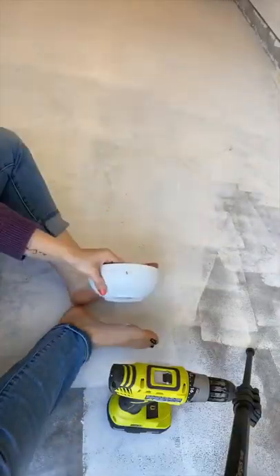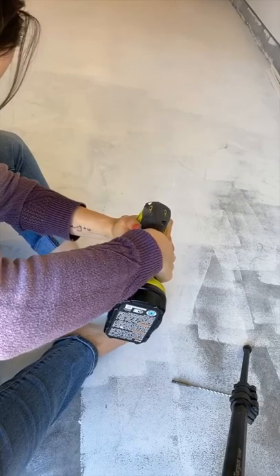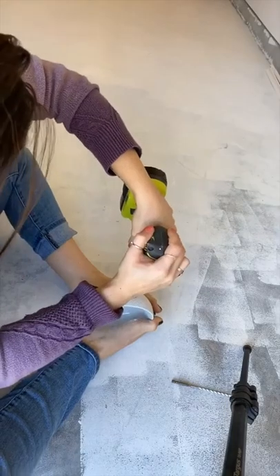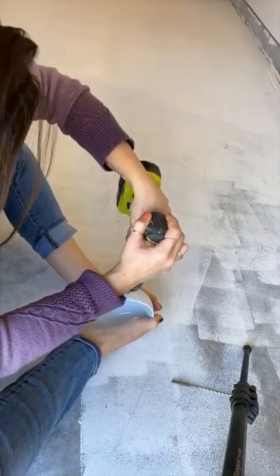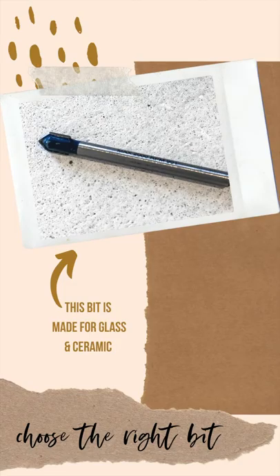Through the first bowl, it took me like an hour to drill this hole. I initially thought these bowls were ceramic, so I was using the absolute wrong drill bit. Once I figured out they were porcelain, I bought a diamond tip drill bit that made the job go much, much faster. I would absolutely recommend making sure you have the right drill bit for the job based on whether you have ceramic or porcelain bowls.